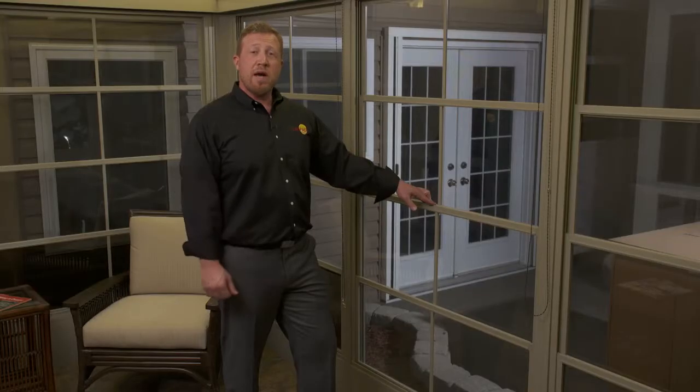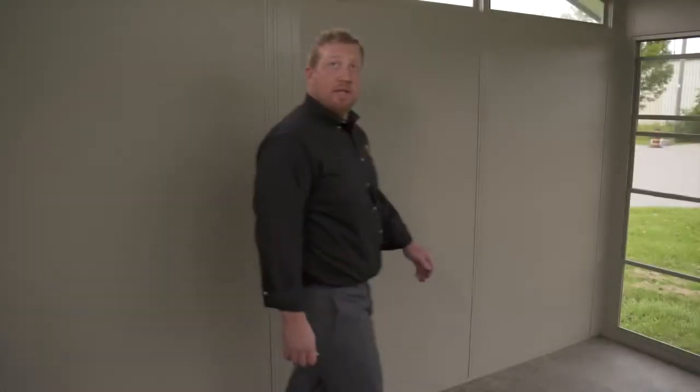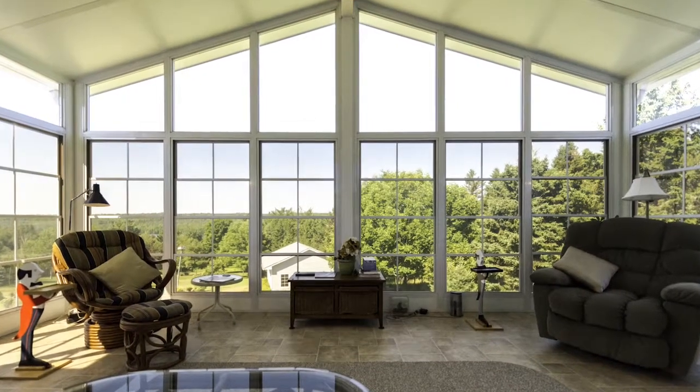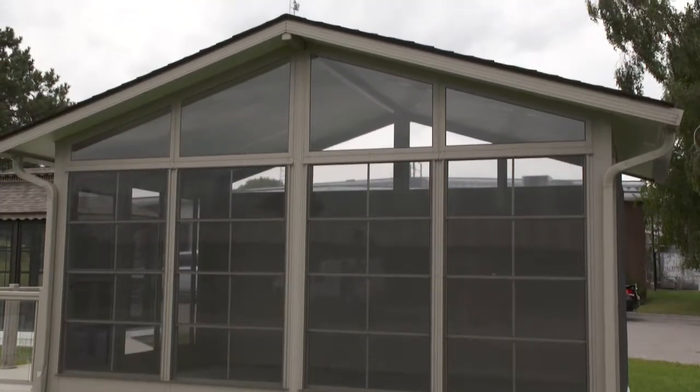Now let me show you the Model 200 in the gable version. This roof, similar to the studio room, uses aluminum skin SIP panels. You can put knotty pine on it, or you can shingle the exterior. If you're worried about losing light into your home by putting a sunroom up, the gable version might be the one for you.